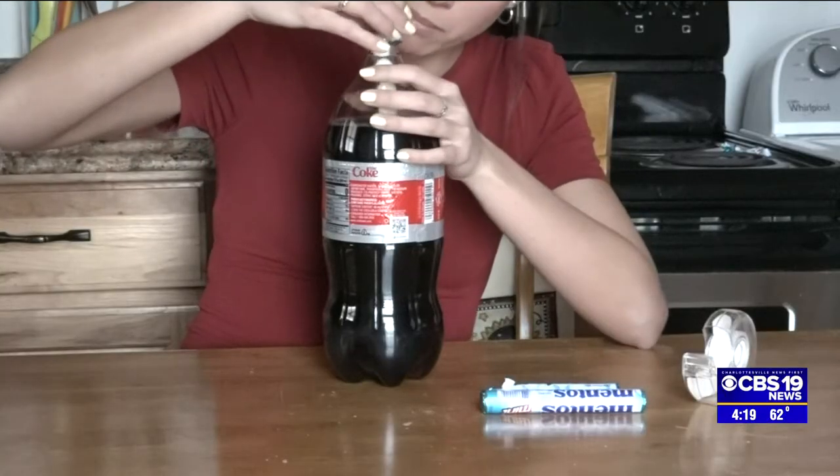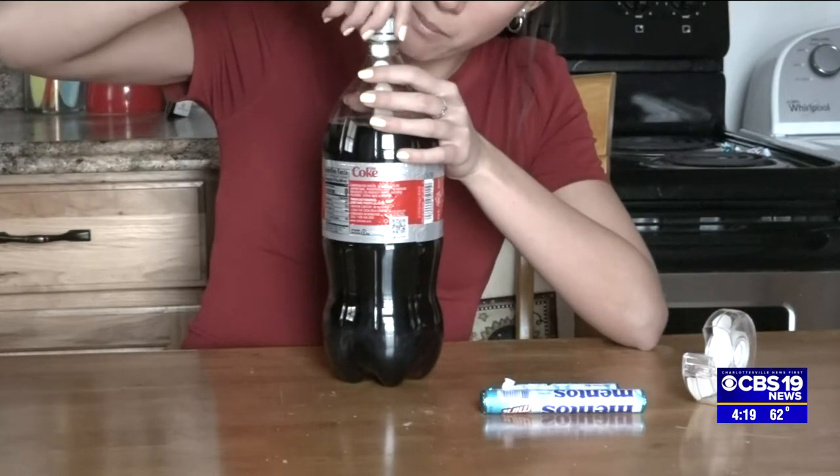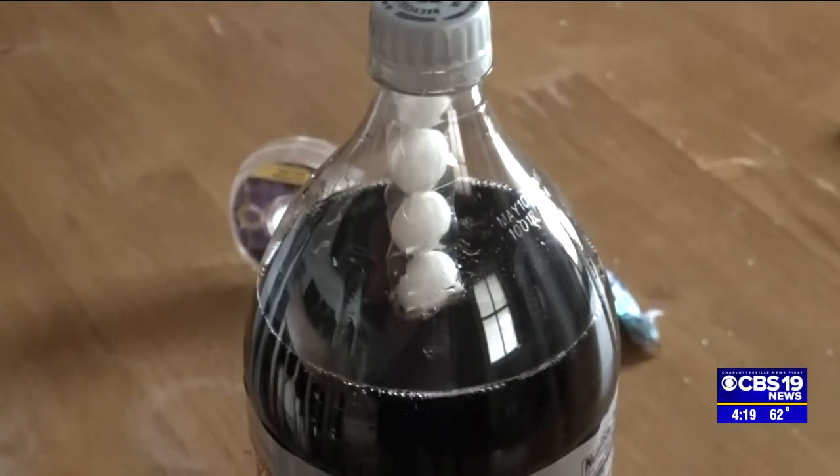Lower the taped Mentos into your bottle of Diet Coke and secure the cap tightly. Your soda rocket is now ready to go outside.